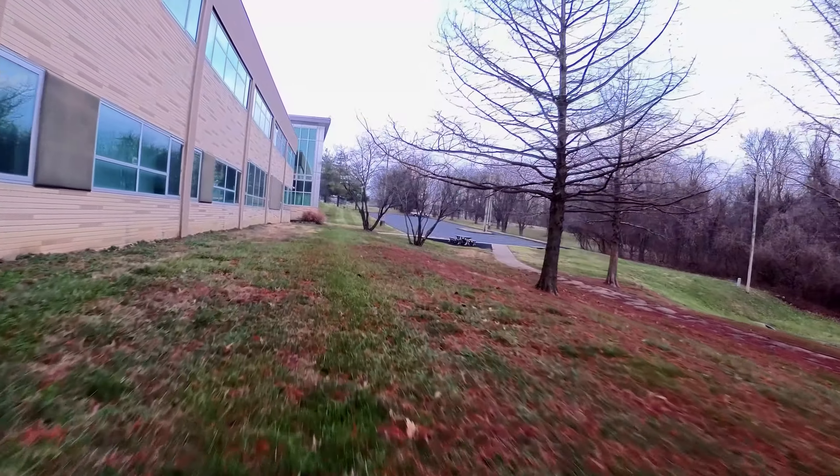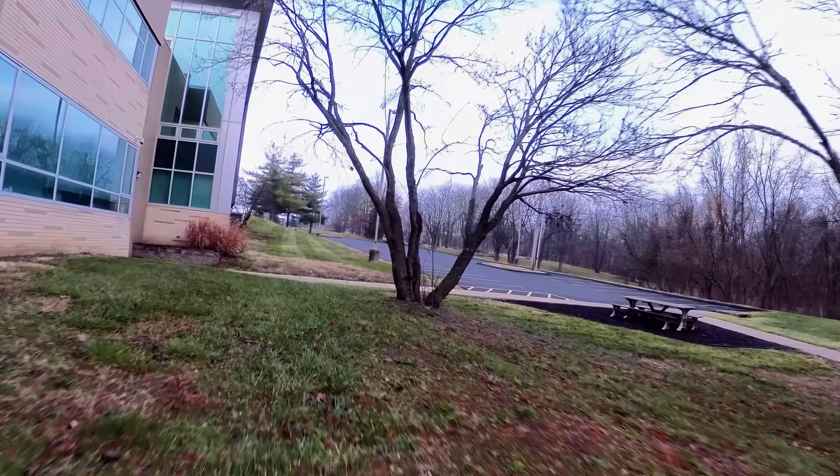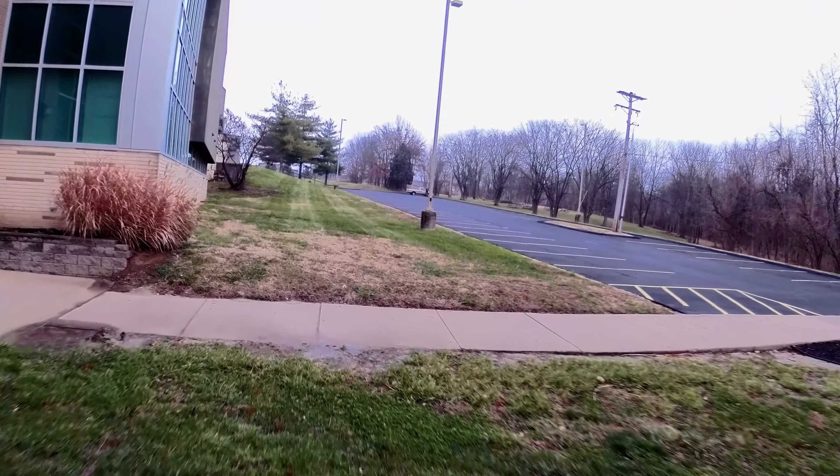I didn't have an ND filter. I didn't think I needed one even though I like to have one no matter what. The sun was actually peeping through when I left the house, so we'll see how it goes.